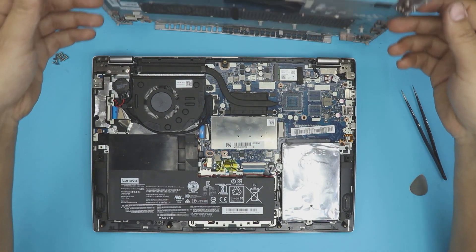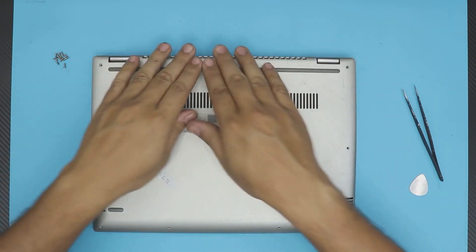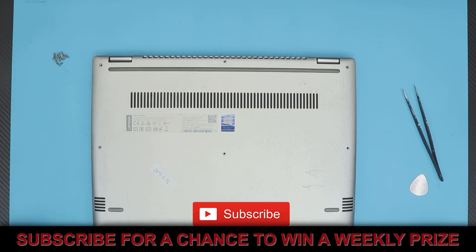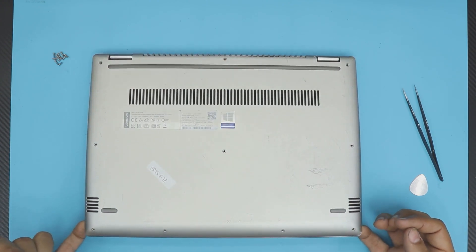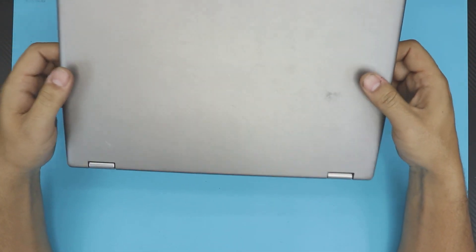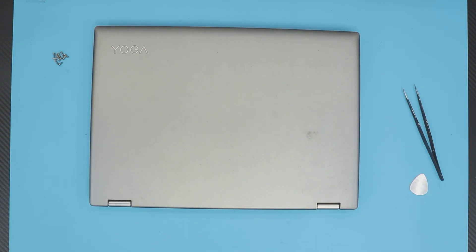The last thing is to grab the bottom cover, put it straight on top, press down on the corners and sides, then put all the bottom screws back in. I hope you guys liked this video — if you did, click the thumbs up button. I'd really appreciate a subscribe, and if you have any comments you know where to leave them. I'll try to answer them as soon as I can. Thanks for watching and I'll see you in my next video.